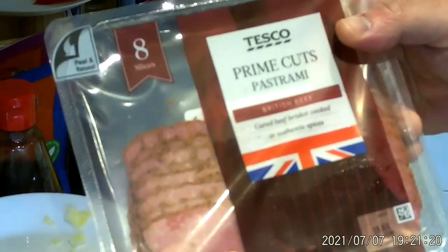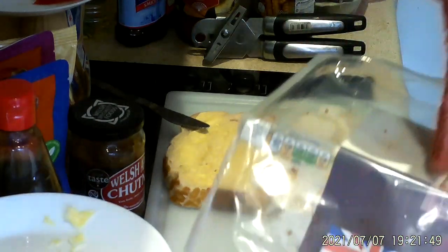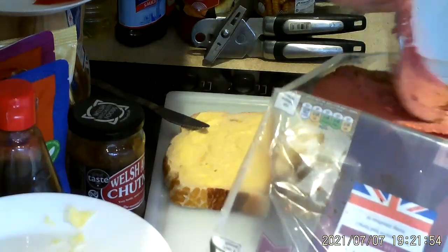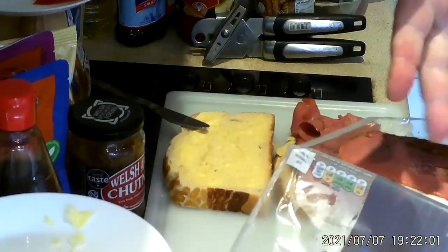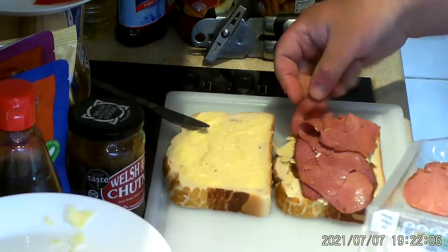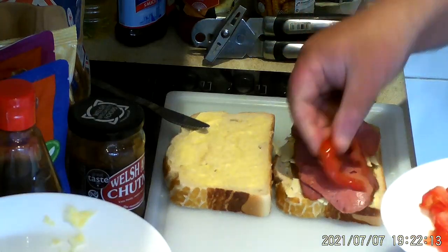Now my old favourite — pastrami. Yeah, this is one of my favourite meats. I had to get this from Tesco, but if you want value for money, go down to Costco. They sell this in big packs — you get ten times the amount in a pack from Costco. So a couple of slices of pastrami.